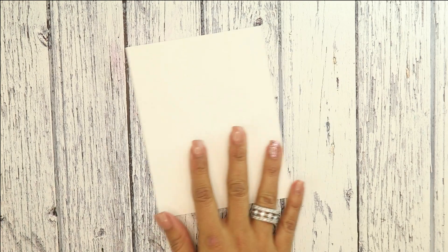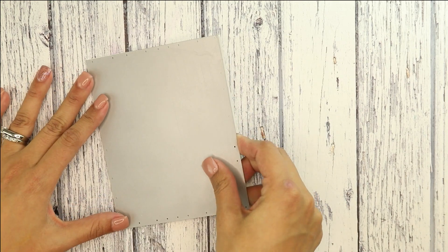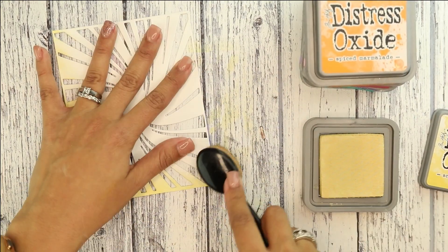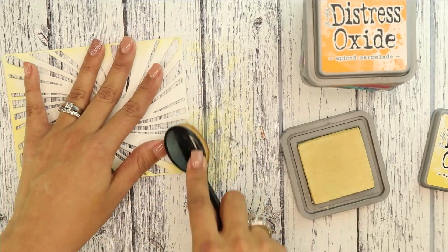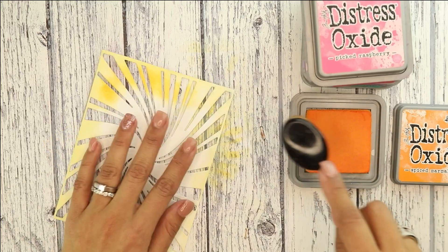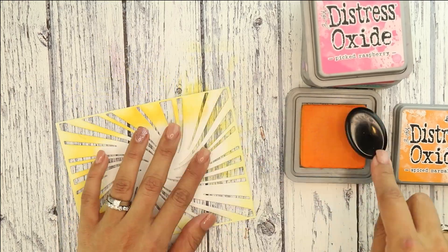We are going to begin by die cutting the Peppermint Zone cutaway from a piece of white cardstock. Once that's cut, we're going to begin by blending some of the Scattered Straw on the outer part of the die cut, then we're going to come in with the Spice Marmalade.